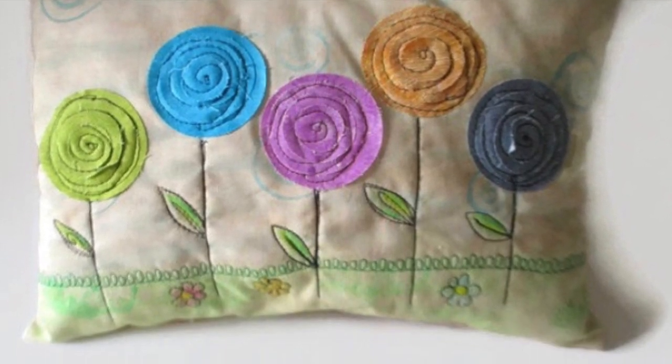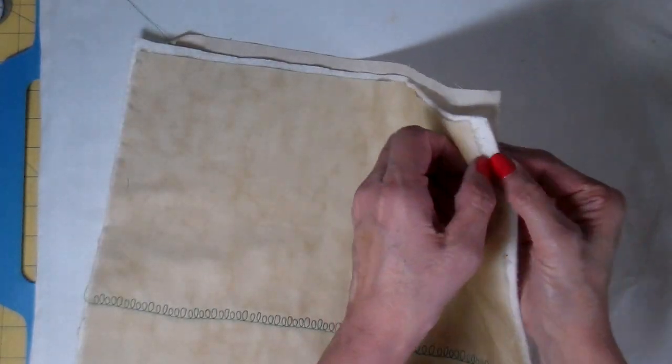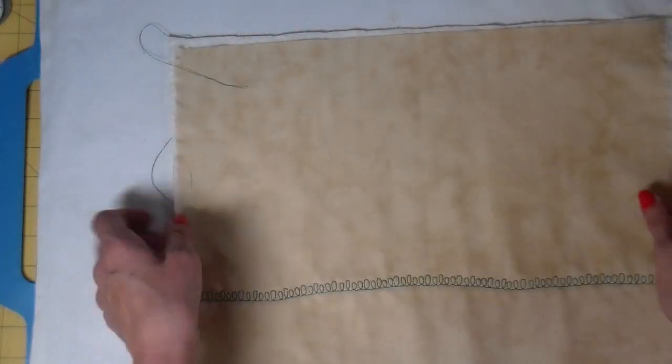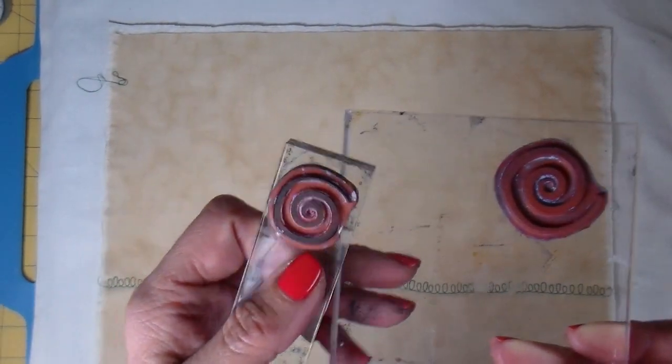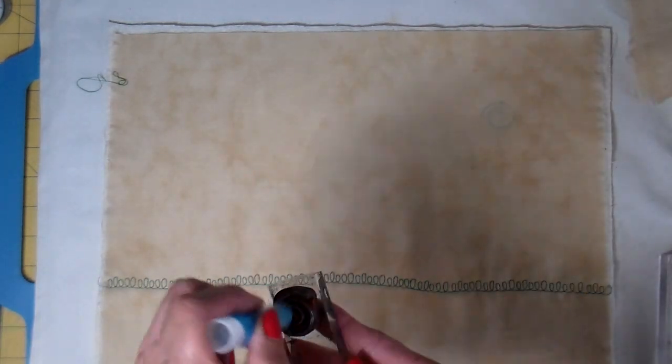I'm making this little pillow today and I thought I would show you just some of the process on my free motion. I'm starting with a decorative stitch on my sewing machine done in green thread. I have three layers here — this is going to be a little pillow. I'm using the top two layers, which is like a tea-stained muslin, and then a fleece on the underneath.